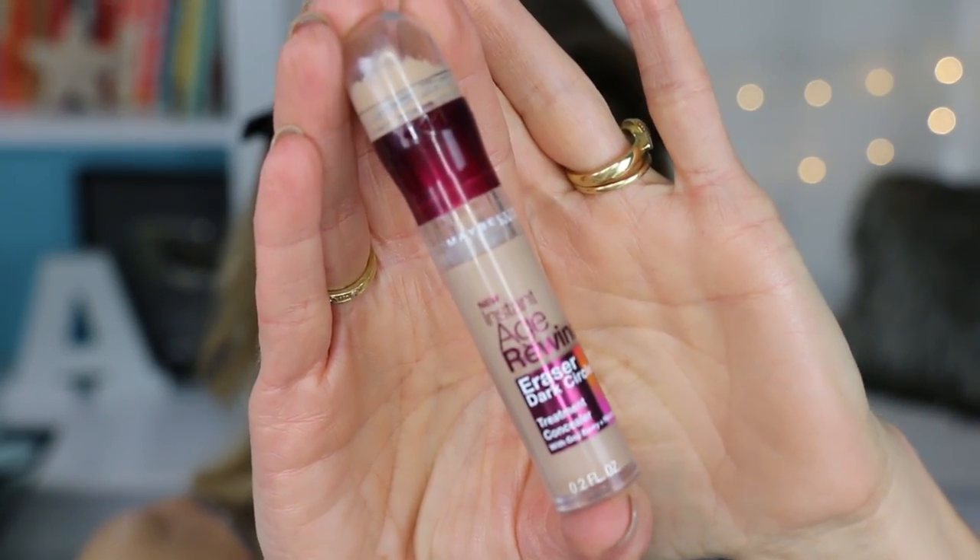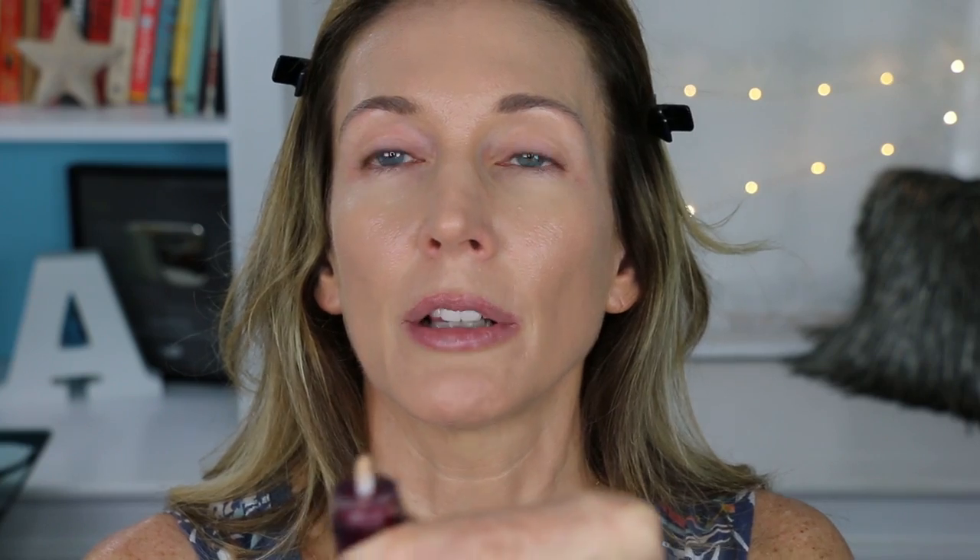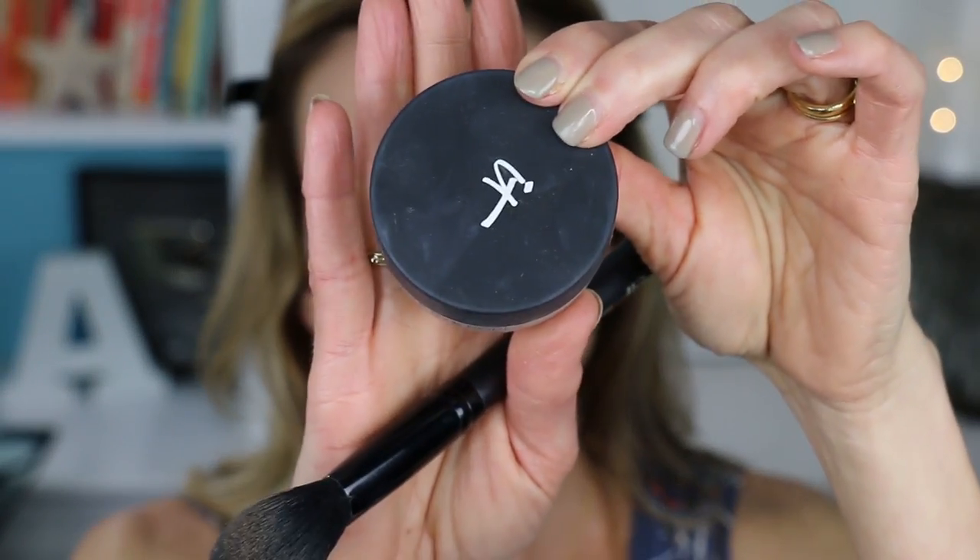We'll do the under eye concealer next. The one I used in that video was the Maybelline Instant Age Rewind in Medium. I can't stand the little spongy applicator on this thing so I ripped it off — that was advice from some of you guys, so thanks. I just twist it and when a little glob appears I take a small lip brush and paint a little triangle at the inner corner of my eye. The best thing to do with the under eyes as they get older is to do the minimum amount of concealing where you need it. I just take my finger and pat to blend it across under my eye. Before it has a chance to crease I hit it with my IT Cosmetics Bye Bye Pores HD Powder to set the under eye concealer — just a little bit on a brush pressed right over the area.